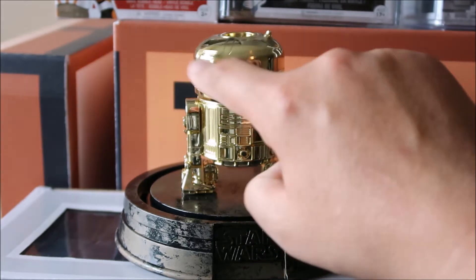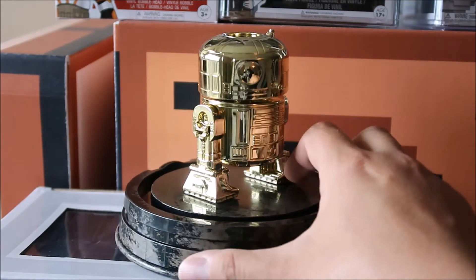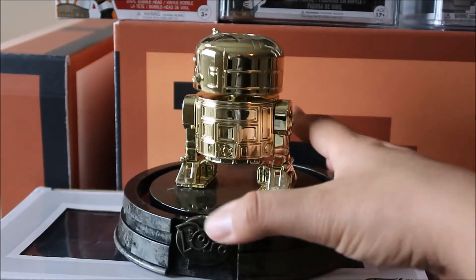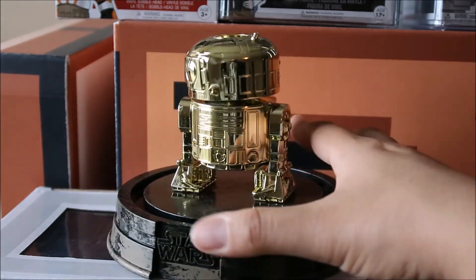Some of you guys may not like the fact R2 is looking that way. I know I could just turn it a little bit, but I'm not happy with this purchase. I'm not upset or anything — as a fan, as someone that wanted this, I'm a little disappointed in the product. I'm not mad or anything like that. Just trying to give you guys good content here.